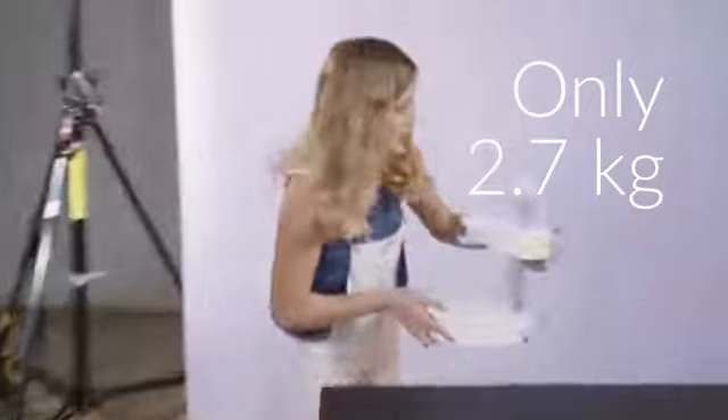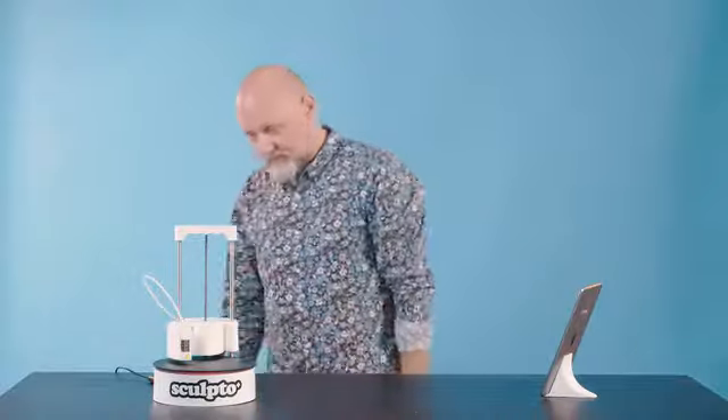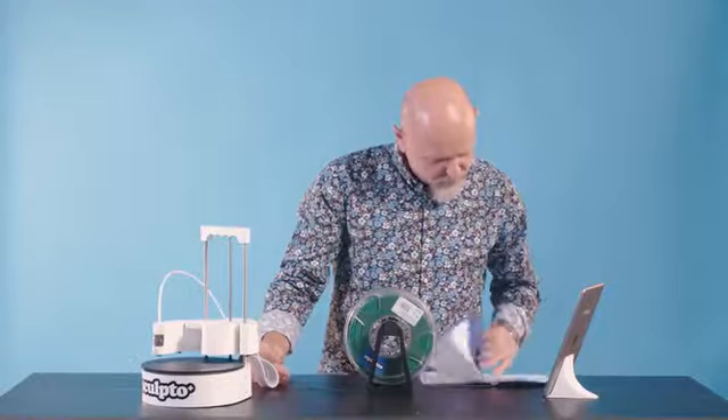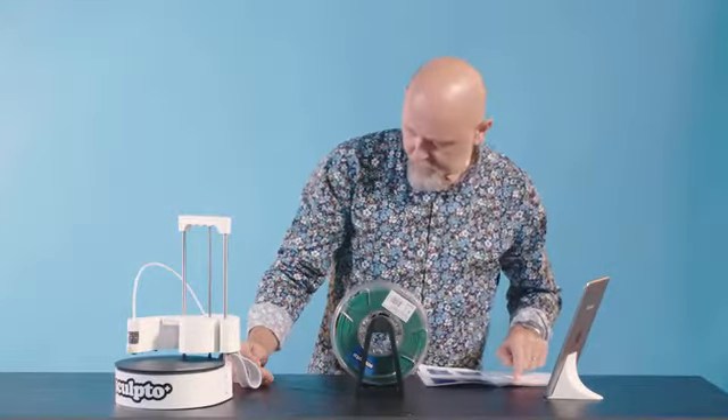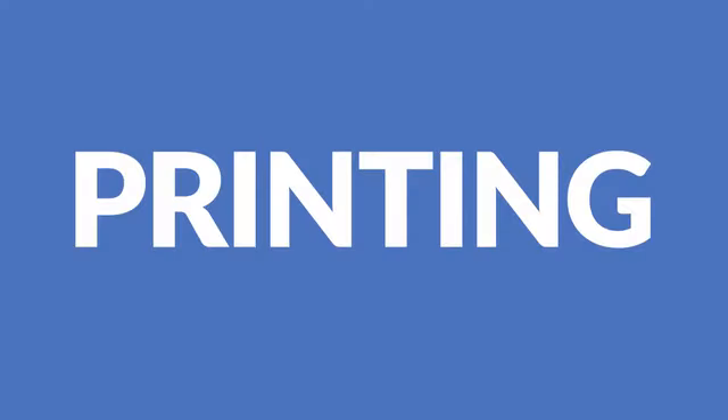Wow, it's really light. Very easy assembly. Where do I put the filament in? Filament input. Is that it? That's all?